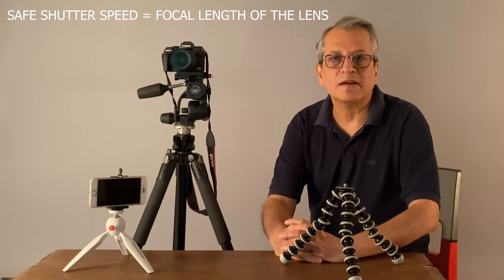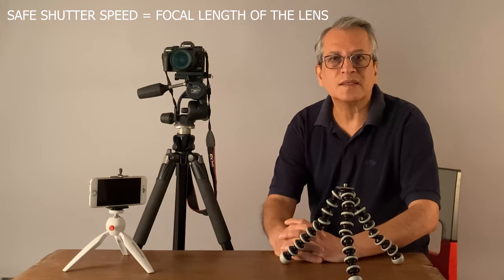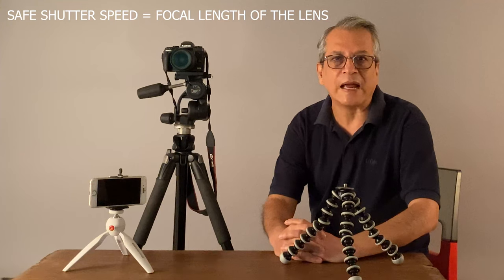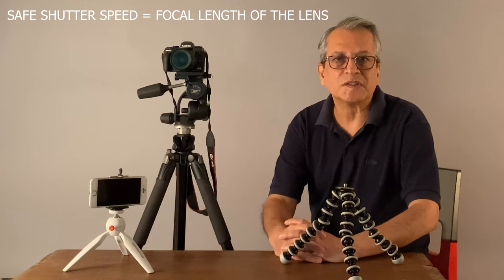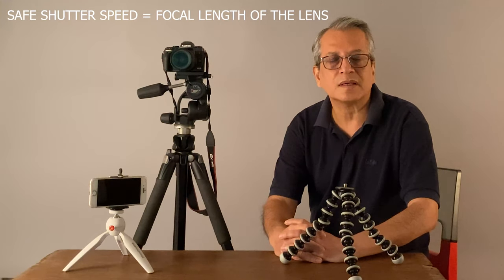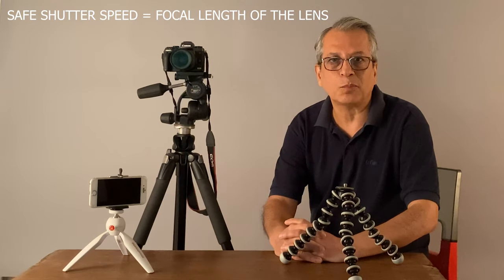Generally, the safe shutter speed is 1/60th of a second. If the light is low, there's a possibility of camera shake and you may not be able to get 1/60th of a second. For that, either you increase the ISO, and when you increase the ISO, there are some grains which appear in your pictures and they don't look nice when the picture is enlarged. Even the camera's image stabilization option has some limitation which doesn't work after a certain point.